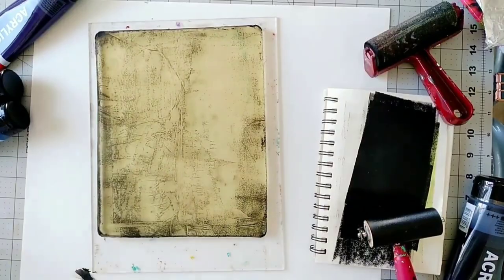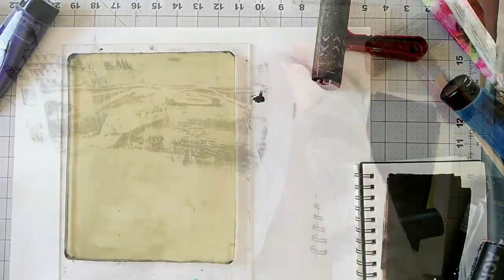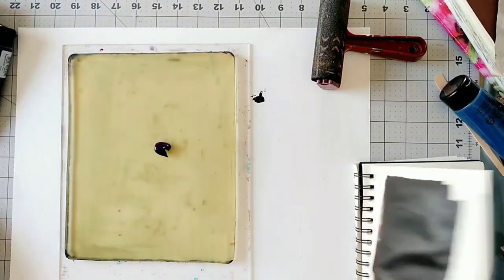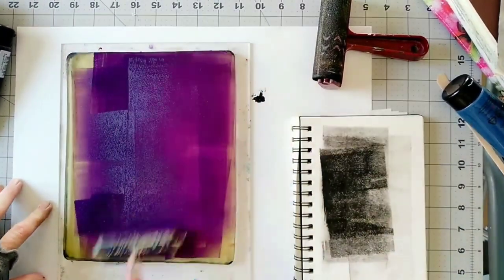The image transfer looks great! Now let's transfer some text, and for this I'm going to use a nice purple color.